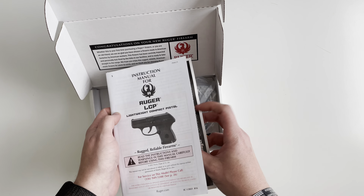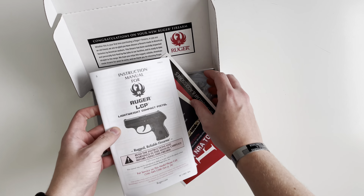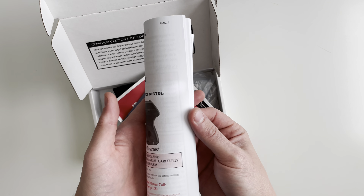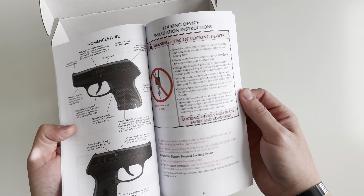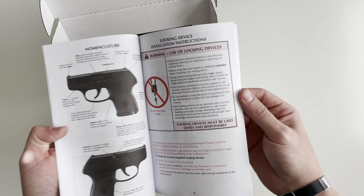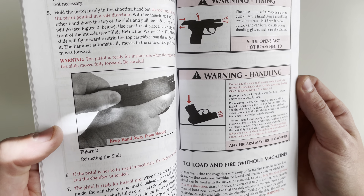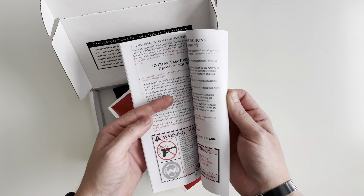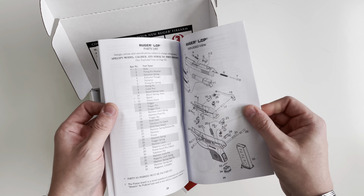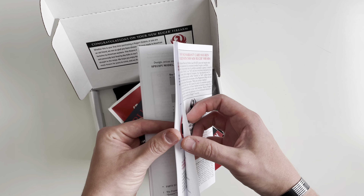Up top here you can get a few advertisements as well as your manual. This is no different than any other Ruger manual — nice clear warnings and black and white pictures. They also have a parts breakdown and parts list in the back.